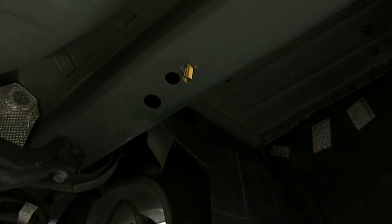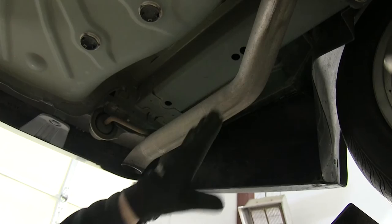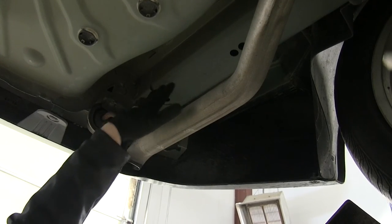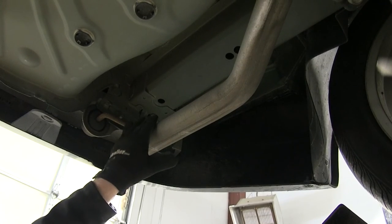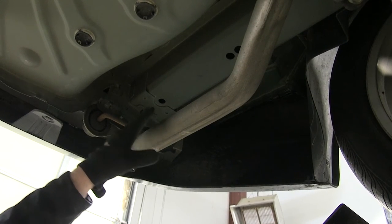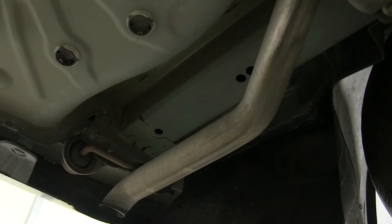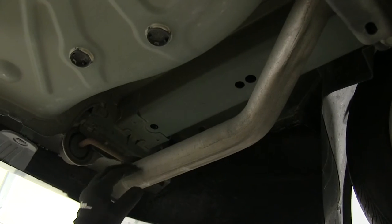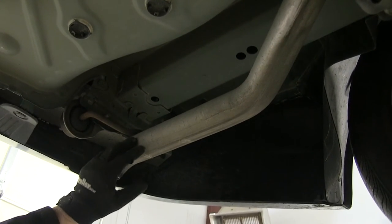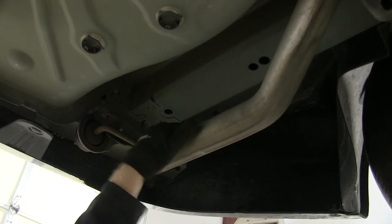Now we'll look at the driver's side. On the driver's side we have our exhaust, and some models also have a heat shield that covers up the frame. Fortunately for us, we don't have to deal with that. If there were a heat shield in the way, we'd just have to trim it to get access to our holes. We'll install the hardware just like we did on the passenger side. If needed, you can lower the exhaust by unbolting the hanger bracket, but there's plenty of room to work with.